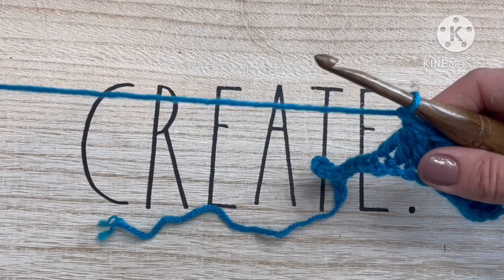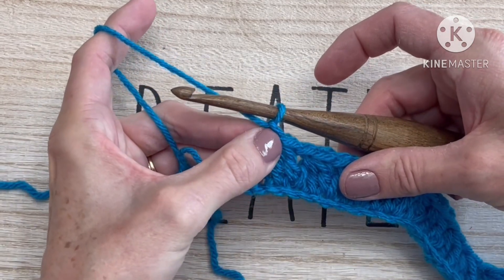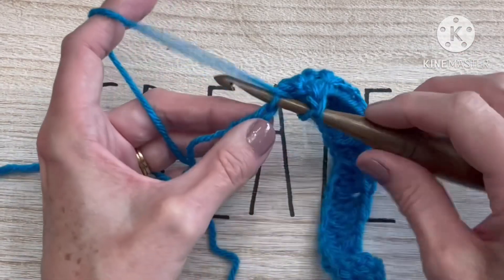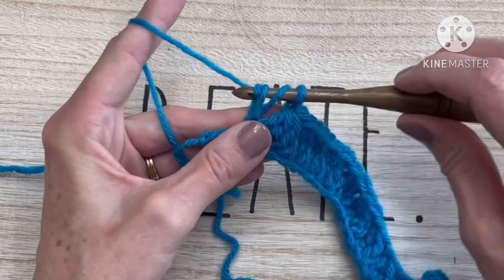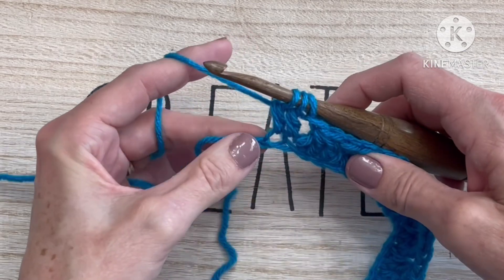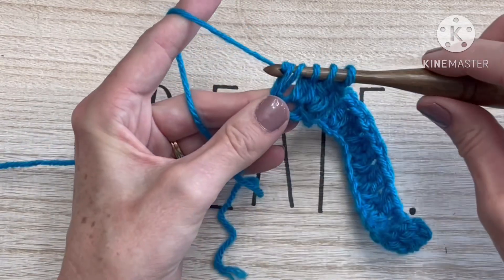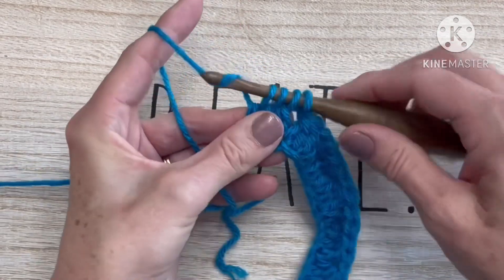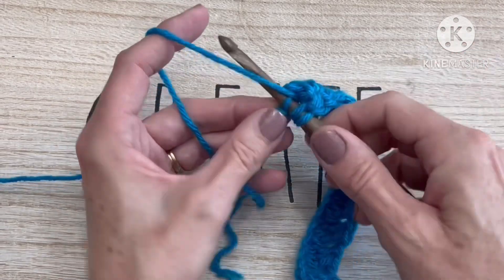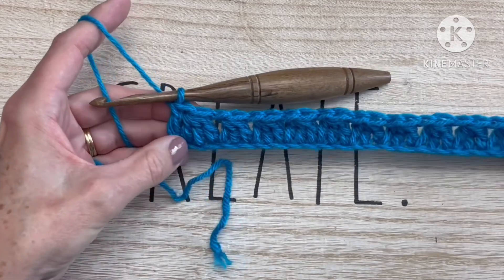Continue until you get to the end of the row with two chain stitches left. At the end: yarn over and insert into the same stitch you just finished, pull up a loop, yarn over and draw through two. Go into the next chain: yarn over, insert your hook, pull up a loop, yarn over, pull through two. Yarn over, insert into that last chain, pull up a loop, yarn over, pull through two. Four loops on your hook — yarn over and pull through all four. Now instead of chaining one, yarn over and insert into that last chain once again to create a double crochet. We end with a double crochet on each row. That is row one of our modified trinity.